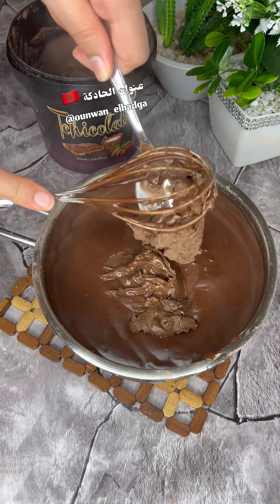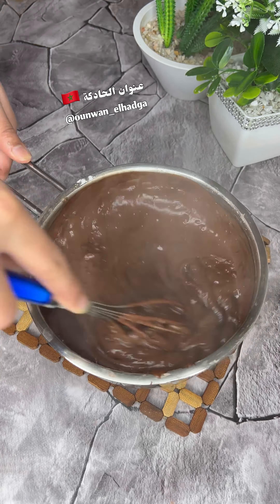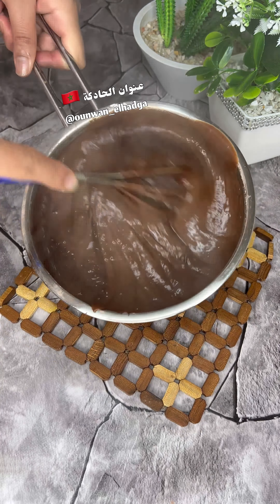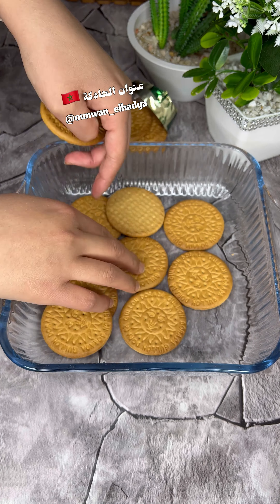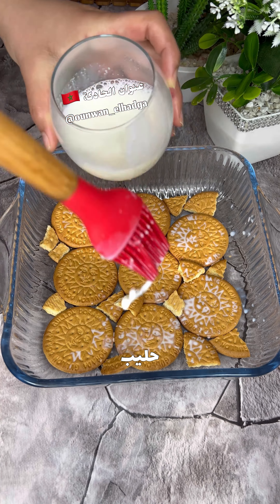When you get to the milk, I'm going to put it in a little bit.